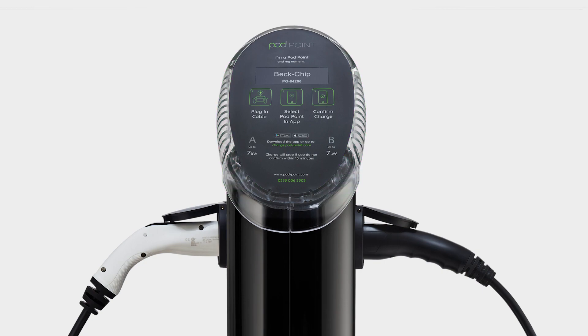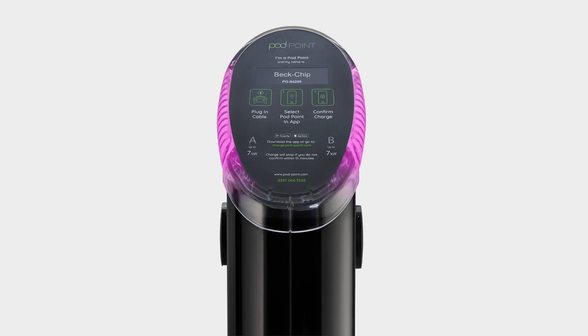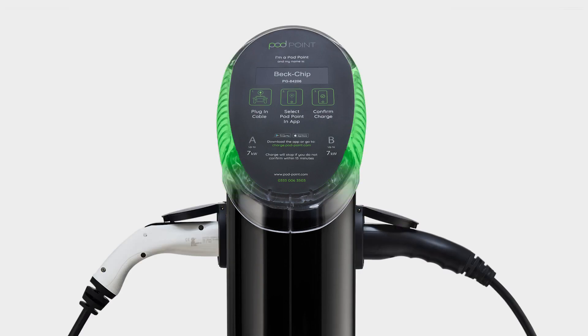The twin features two lights on either side of the charger to inform the user of the status of each charging socket they are connected to. Solid blue with flashes of pink means the twin is ready to charge. Solid green means the twin is charging. Flashing green means the twin has finished charging and you're ready to go.